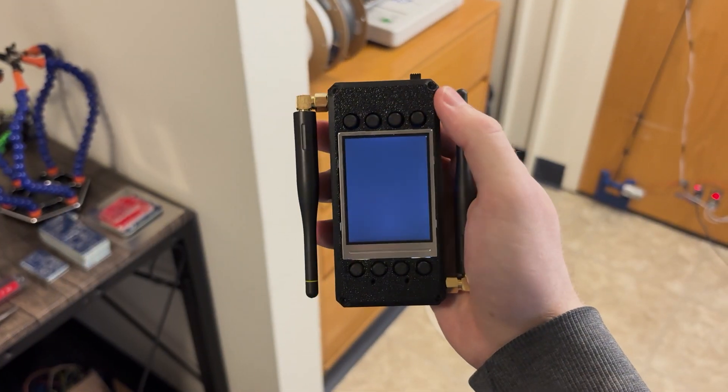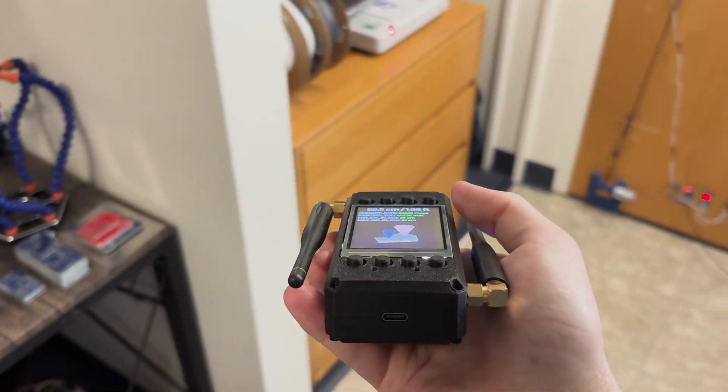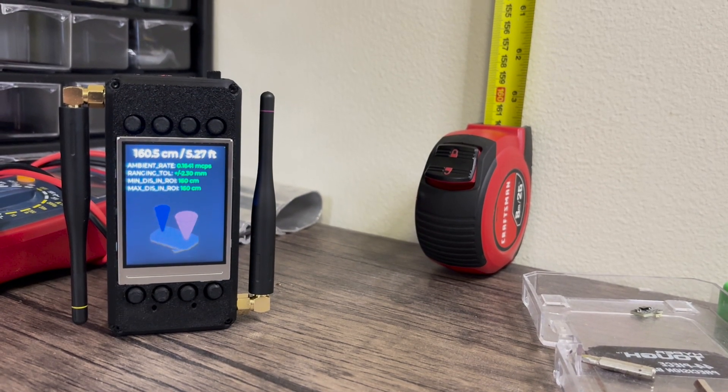As an added bonus, Dualcast is equipped with onboard LiDAR for quick precision distance measurements up to 6 meters. With each measurement, it also displays some helpful ranging data such as the measurement tolerance, ambient light, and extremities — all authentic data from the STVL53 LiDAR SDK.